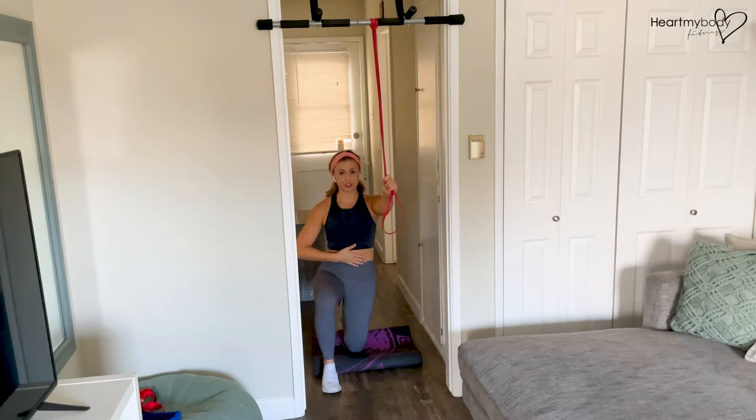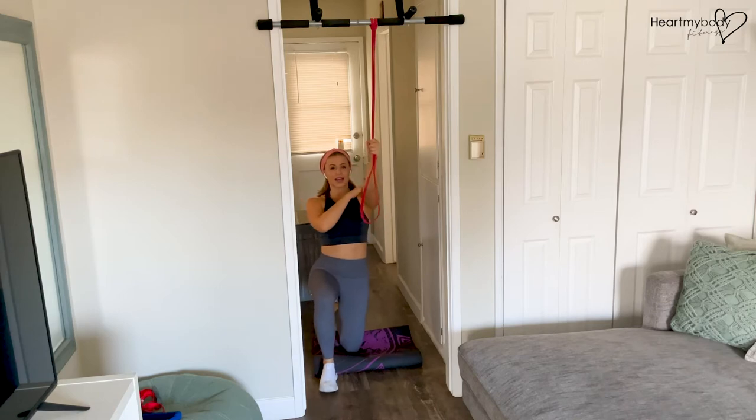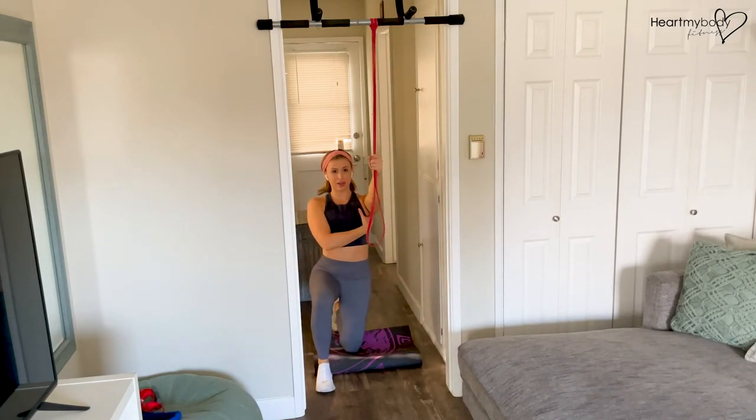Squeeze your glutes, engage your core, lift your chest, draw your shoulders down, and drive your shoulder blades together — squeeze them tight. From here, take hold of the band with your hand up above you, elbows soft. You want to feel your lats already engaged here, so really do get into that position, driving your shoulder down, shoulder blades down together.